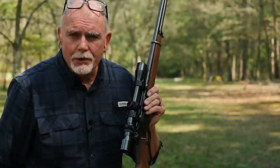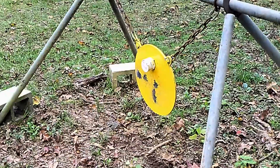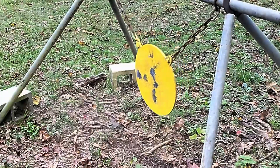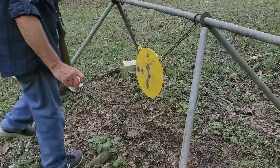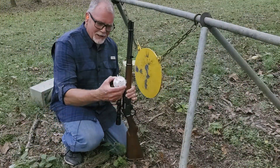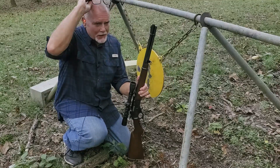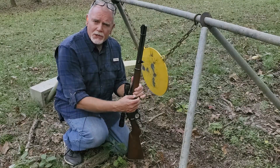Here goes the Underwood ammo. I can't believe I missed that can. But anyway, that was our Underwood ammo. Now let's get set up down there and shoot some pumpkins and see if we can capture these bullets and see how they expand.